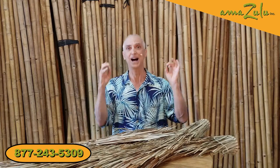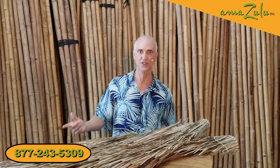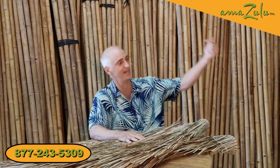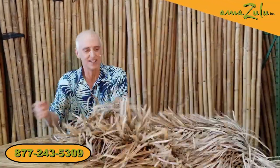A couple of years ago at Amazulu, we pondered this conundrum. We asked: is there a synthetic version of Mexican rain cape — not cheap party-store plastic stuff, but a good high-end thatch that looks real? We searched the globe and there wasn't one. So we sent a natural Mexican rain cape to Indonesia, to the world's largest manufacturer of high-end premium synthetic thatch — the kind we sell to theme parks, resorts, and zoos — and said, 'Can you duplicate this?' And they said yes.